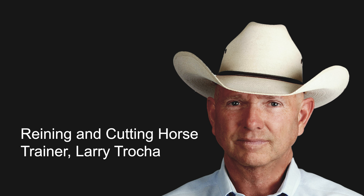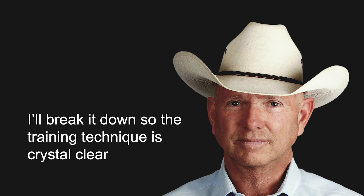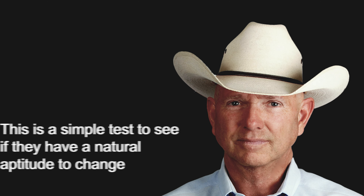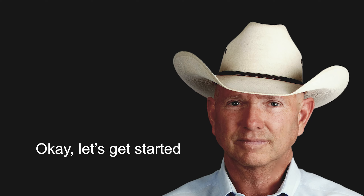Hi, this is Larry Troka. Just a quick explanation for what's about to happen. You're going to see a short clip of two horses doing a flying lead change in both directions. After that, I'm going to break it down so the technique I'm about to show you is crystal clear in your mind. Neither horse is trained to do a flying lead change. This is just a simple test to see if they have a natural aptitude to change leads. If they do, it's a good sign they have the talent. Let's get started.